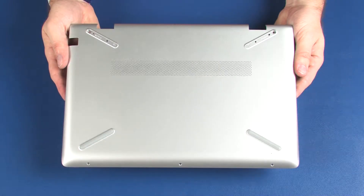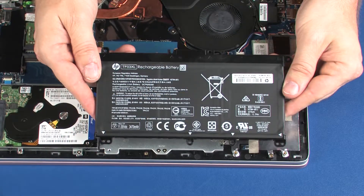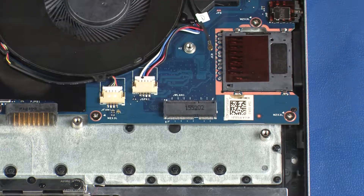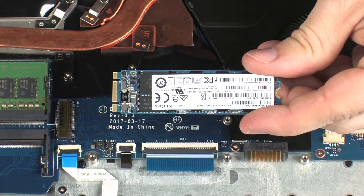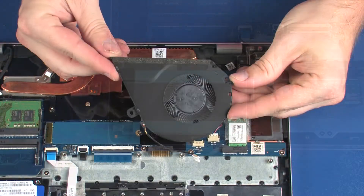Before you begin, remove the base enclosure, battery, wireless module, solid state drive, hard disk drive assembly, and fan.